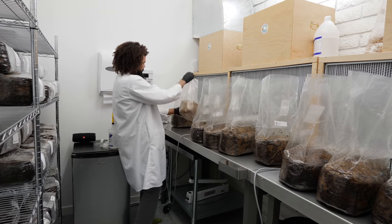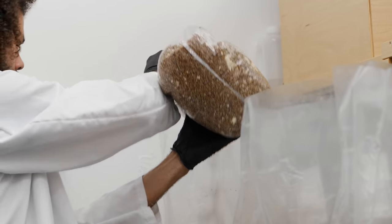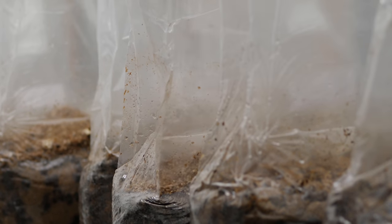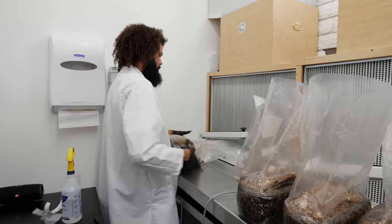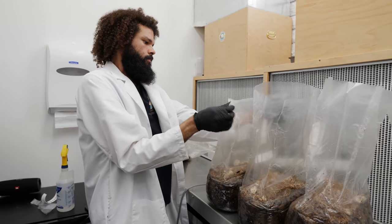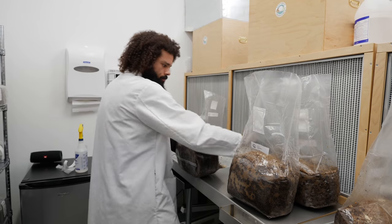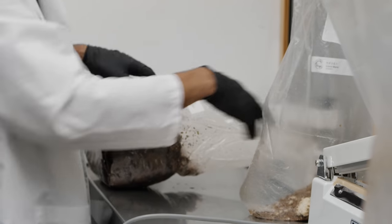I'll just proceed to inoculate. I'll check the bag is sealed properly, and if not, seal it again. Then inflate each bag with a cup of sterile filtered air.